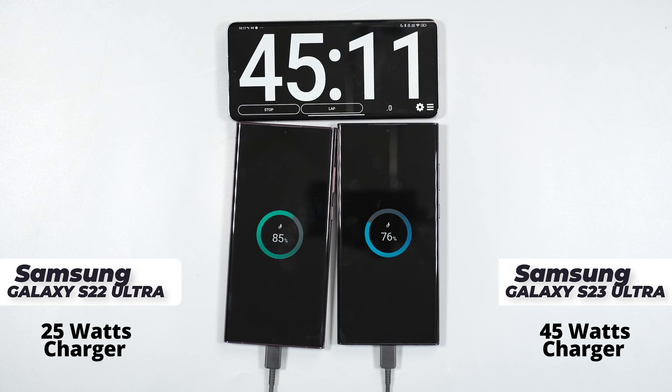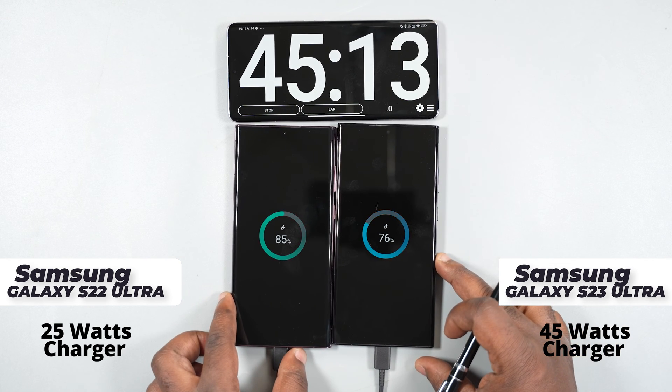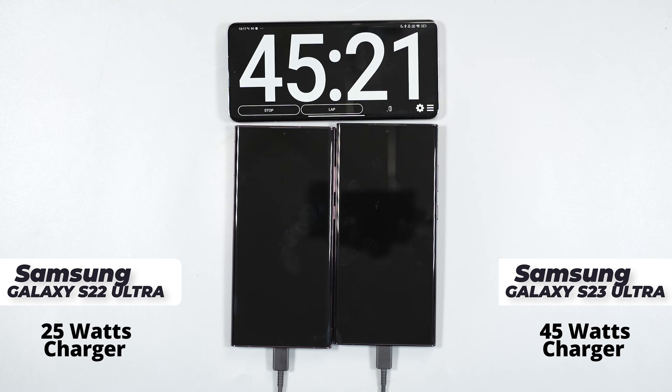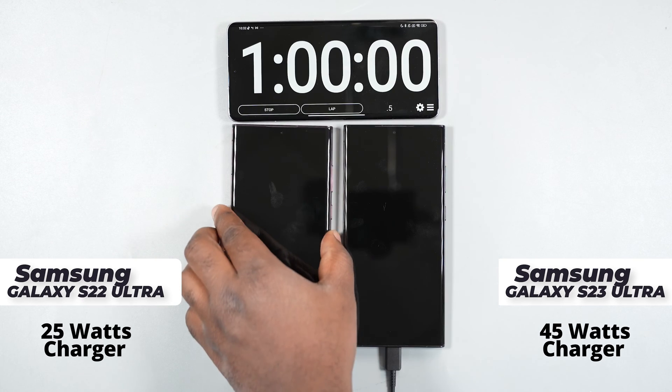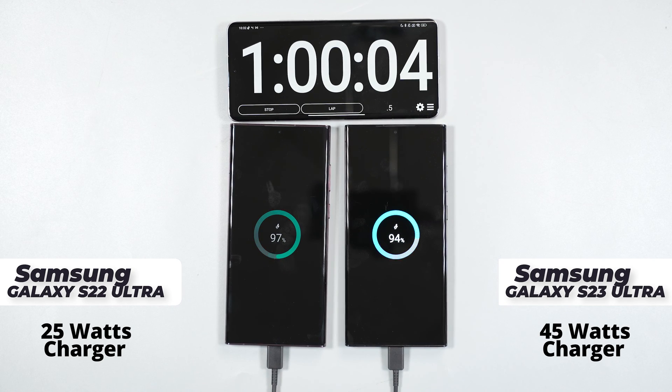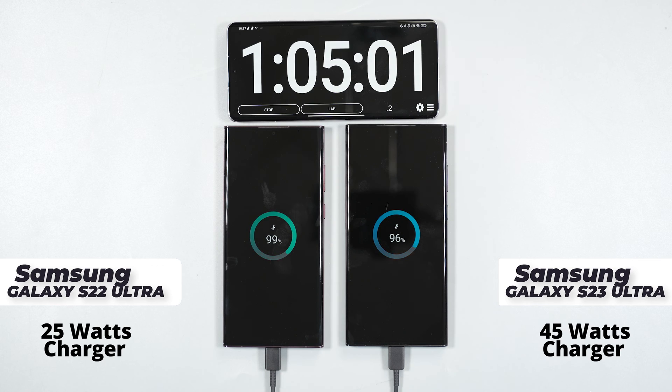After 45 minutes of charging, the Samsung Galaxy S22 Ultra with the 25 watts charger is extending its lead — it's at 85% while the Samsung Galaxy S23 Ultra with the 45 watts fast charger is at 76%. At the one hour mark, the Samsung Galaxy S22 Ultra is almost done, at 97%, while the Samsung Galaxy S23 Ultra is at 94%.